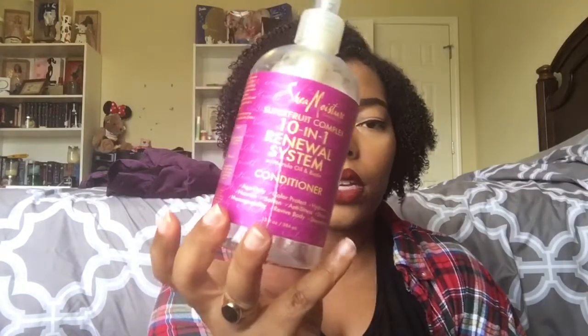I also have the Shea Moisture Superfruit Complex 10-in-1 Renewal System with Marula Oil and Biotin — this is the rinse-out conditioner, but I used it as a leave-in. It was one of my favorite leave-ins: tons of slip, gives me the moisture I need, and pairs well with other gels in my collection. I'm really sad I can't repurchase it, but if you're on the Shea Moisture bandwagon, definitely pick this up — you can find it just about anywhere now.